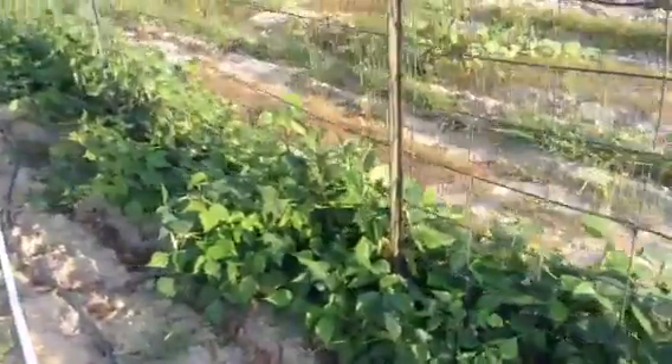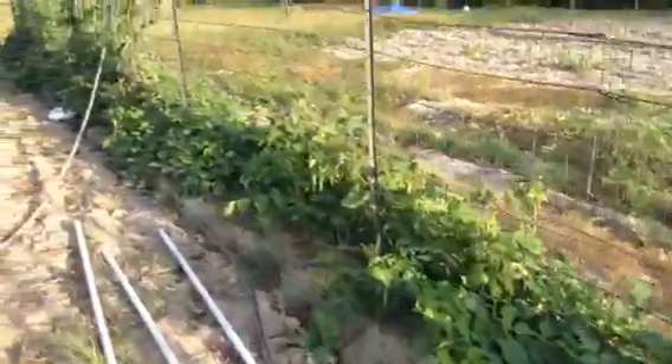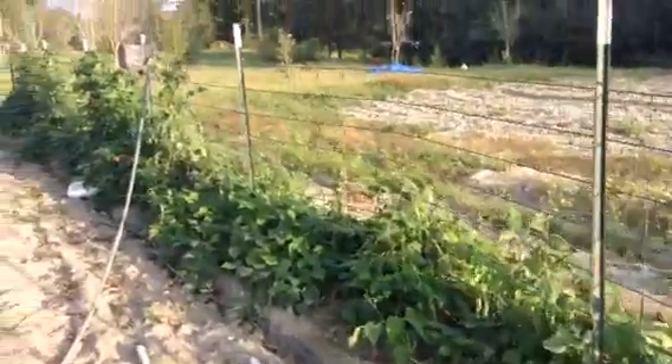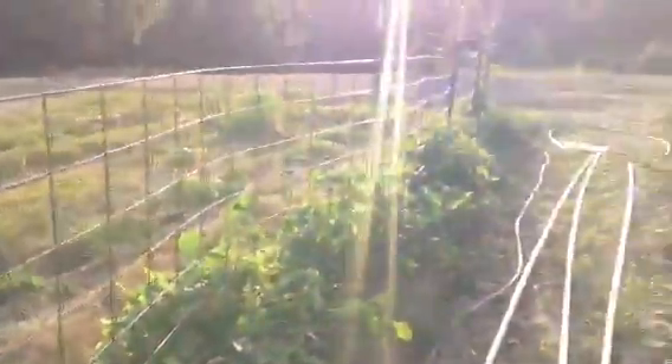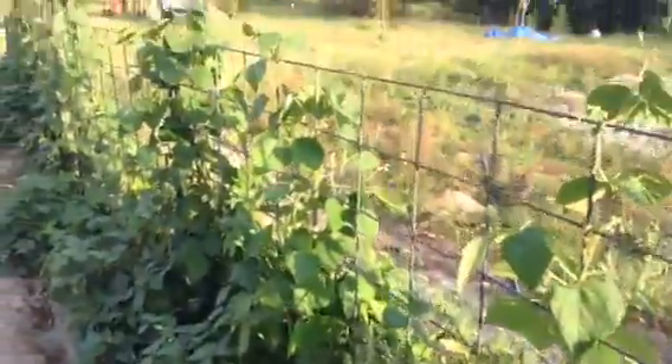This is pinto beans. I was told you couldn't grow them here, but they're doing well. That's all pinto beans. This section is going to come out — it's the old way I used to do it, with really long rows, like 100-foot rows. Now I'm going side to side instead. And then this way is all red kidney beans — full of them too. I was told they'd get some disease in this area, but so far, so good.